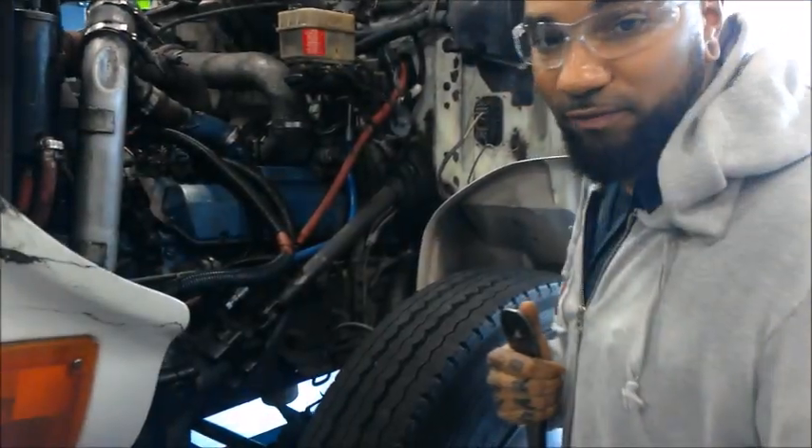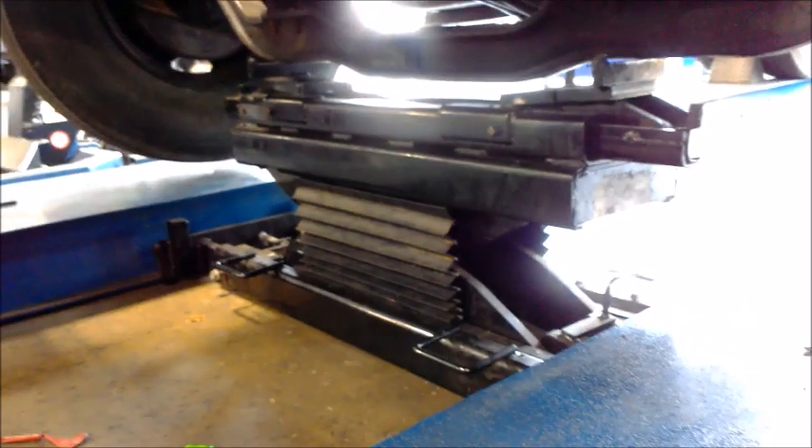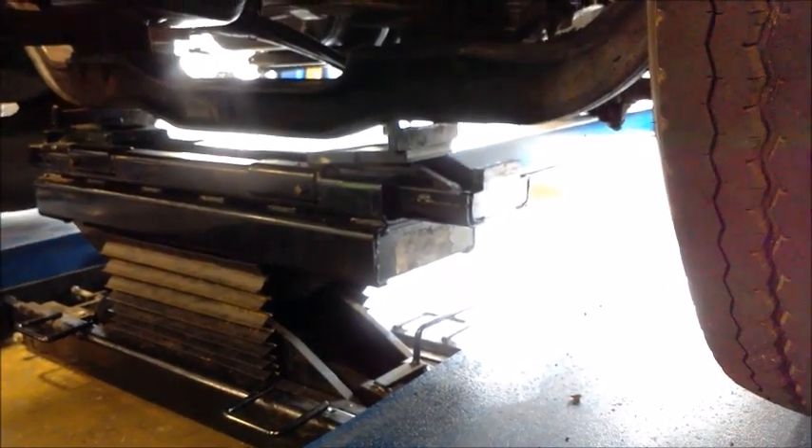Right now we've got the front end of the vehicle jacked up. You want to get the front wheels off the ground to do this. You want to hook the dial indicator up in the position I showed you, on the axle beam.